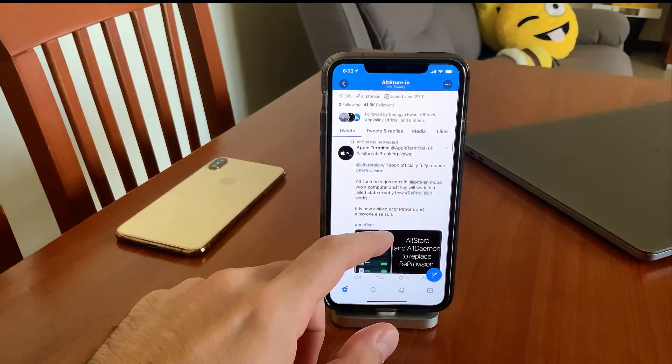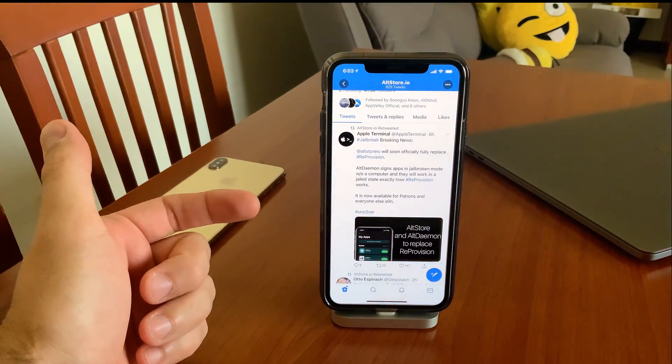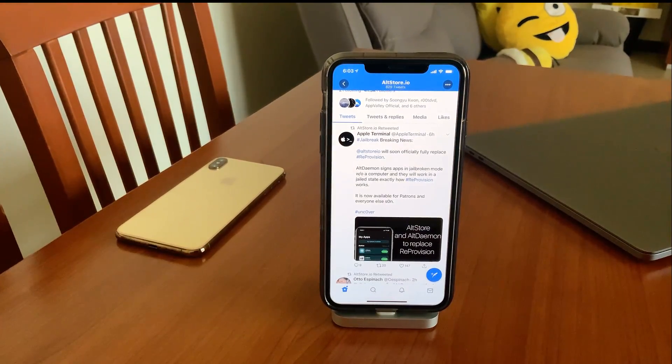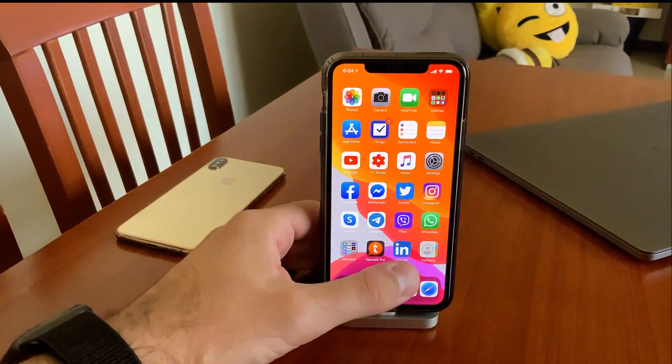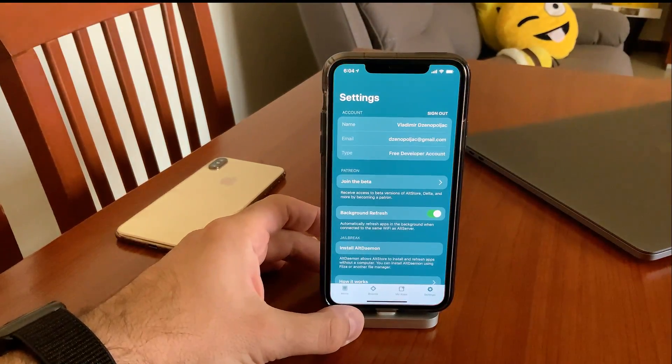At this stage, this beta version of AltStore is only available to patrons who have paid membership to the developer Riley Testut. If you're willing to do that, you will be able to download the beta version of AltStore right now, like I did.